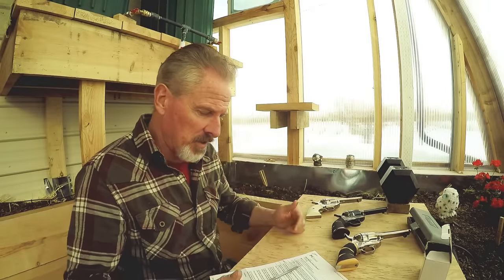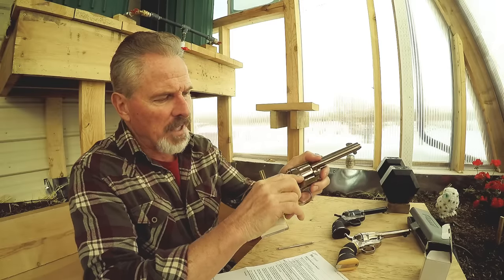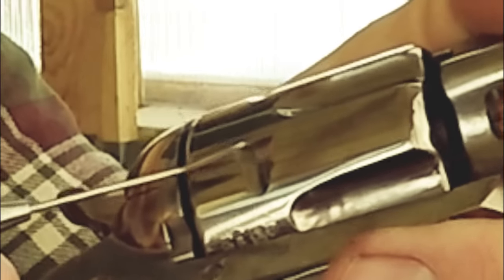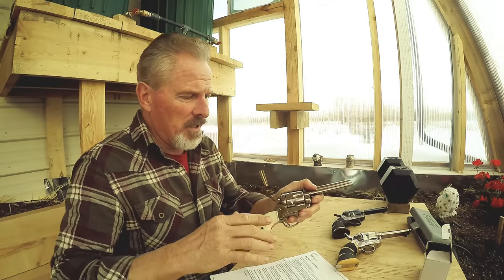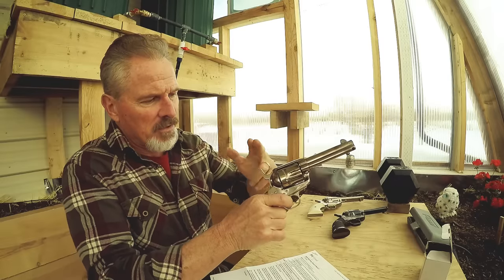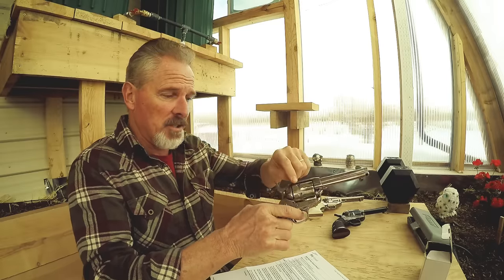With everything fitting so tight on a stock gun, if you try to fan it really aggressively, what happens is the bolt can't engage the notch correctly and it'll skip over it. It'll also tend to chip out the top edge of the notch — you've probably seen this on used guns. It won't operate at all, and it destroys the gun quickly. The question is: how is this overcome in a race gun that allows you to fan it aggressively, really fast, so it locks up, doesn't skip, and doesn't damage the notch at all?